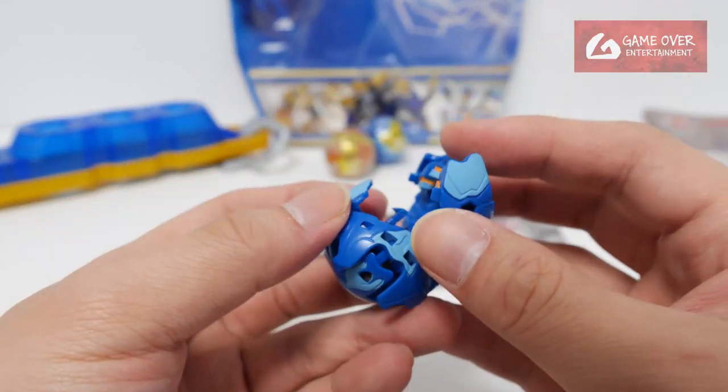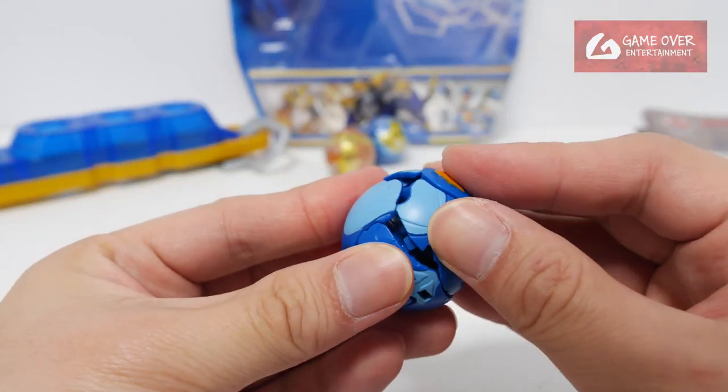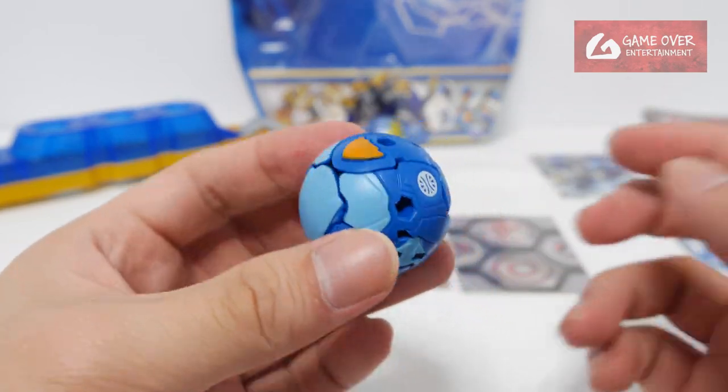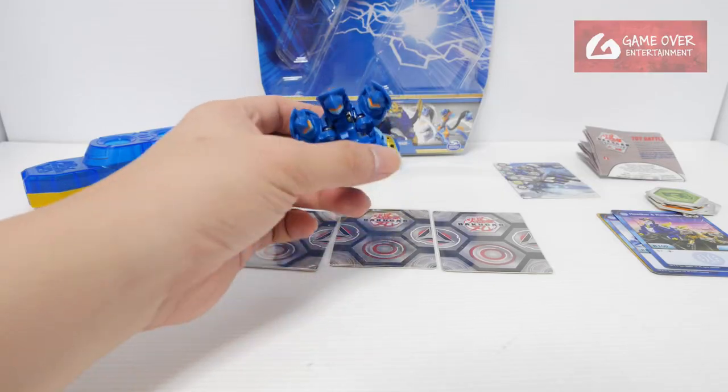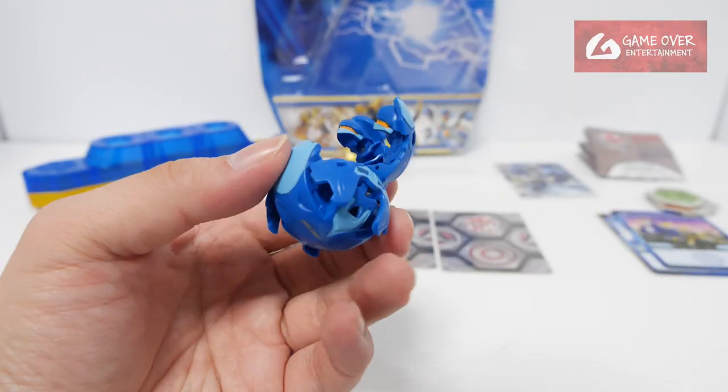So how do I close it? Push in the legs, push in the head and close. Very, very easy to close. 1, 2, 3 bra. I think it's a plant — based off a plant.